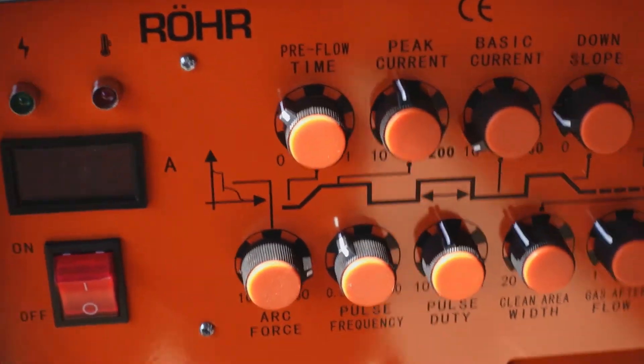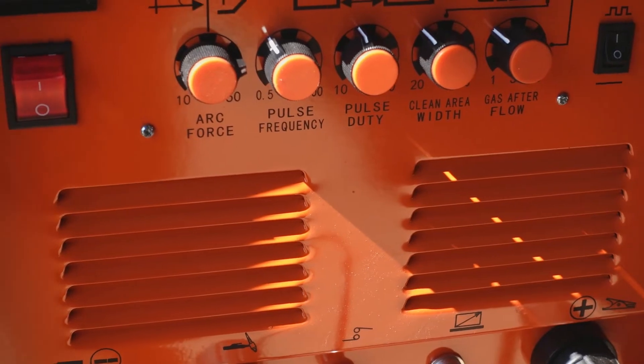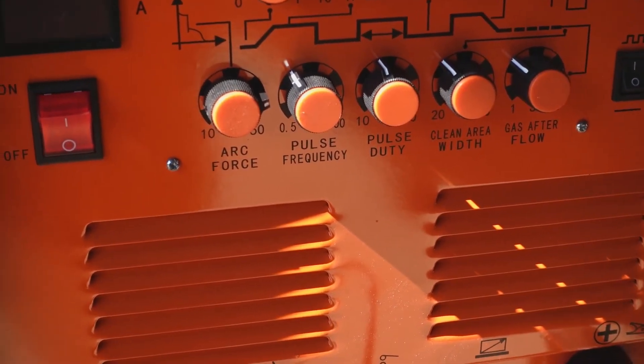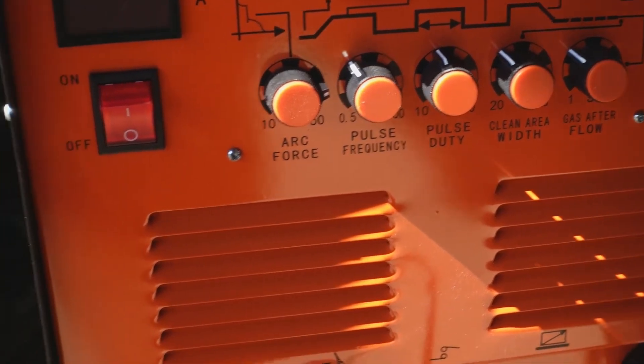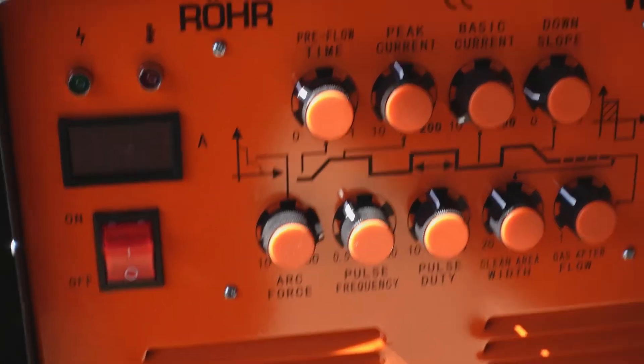I put the regulator back together, welded for a quarter of an hour, patted myself on the back several times about how clever I was, and then went away and did something else for an hour. I came back, and just to prove how clever I was, I turned on the oxygen bottle again — and boom.